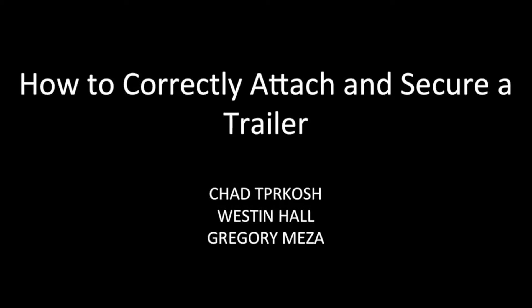Hello and welcome to this instructional video on how to correctly attach and secure a trailer to your vehicle.